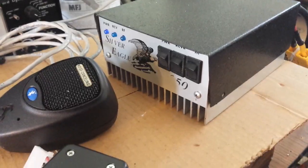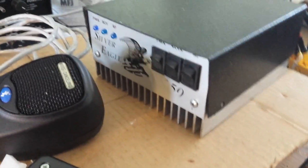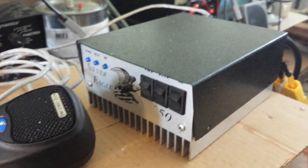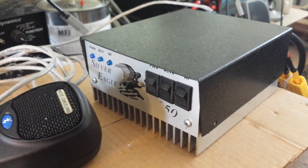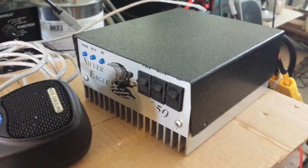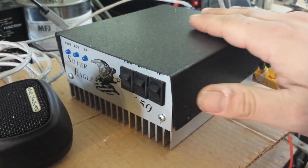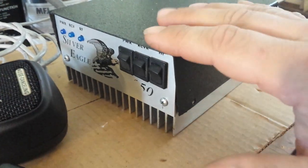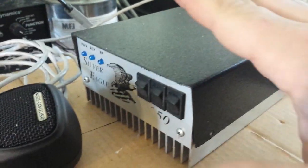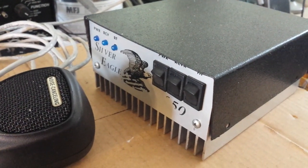Mr. Gatekeeper here on this beautiful Saturday out here in the blasting heat. Do I have a surprise for you, whoever's going to own this beautiful amplifier here. I put a lot of tender loving care into this amp, rebuilding it, getting it ready, repainting the cover, and did a little bit of work inside the amplifier as well. I also modified it with a remote port on the back, as you can see.